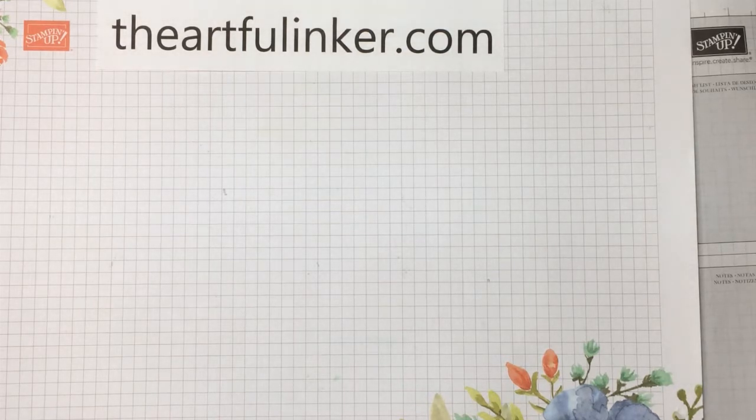Hi, this is Sarah Levin, the Artful Anchor. I'm an independent Stampin' Up! demonstrator in the United States. Welcome to my YouTube channel.